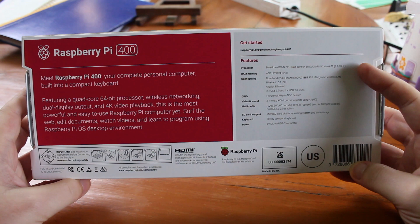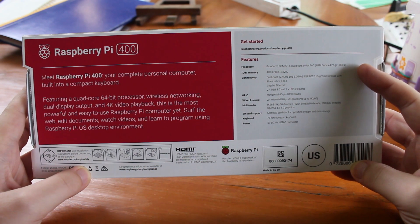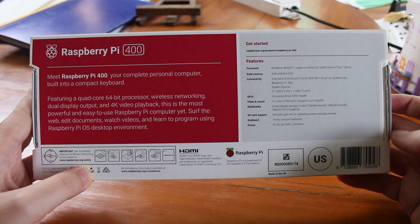So we can see the specs — it has a new processor actually, slightly new. The C version, up to 1.8GHz with 4GB RAM, and many of the same specifications.